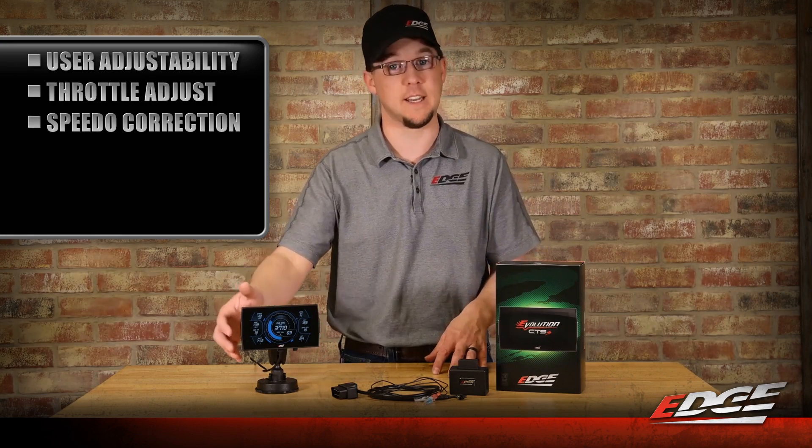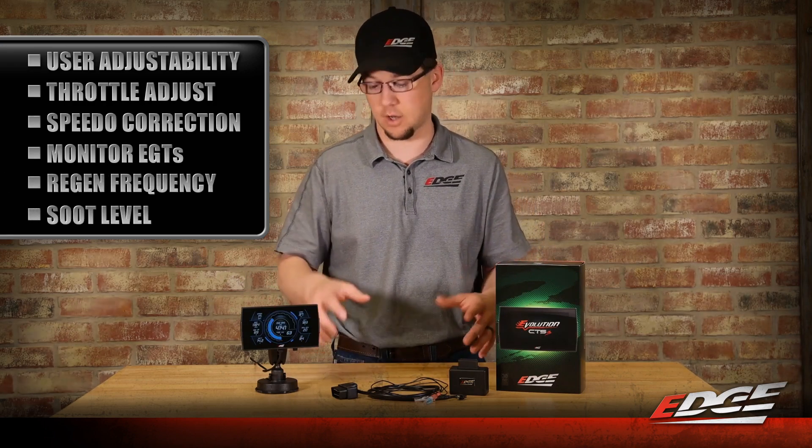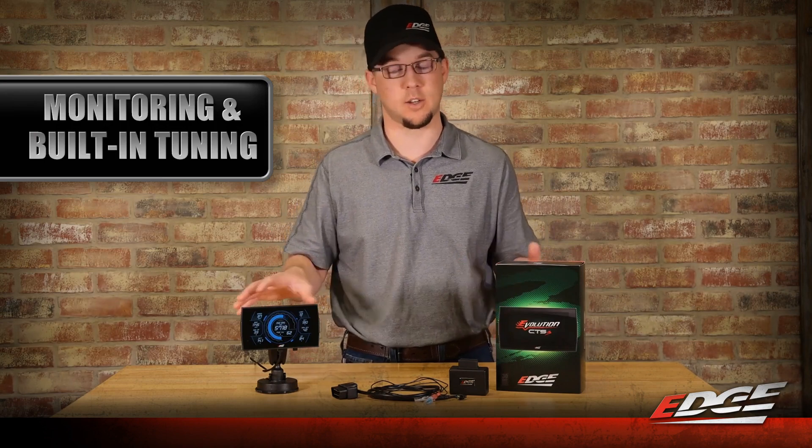There's a bunch of stuff that you can adjust in the tuning itself on your own to build it specific for your truck, but you also get that On-Dash CTS3 monitor so you can keep an eye on your EGTs, your boost, your regen frequency, distance traveled since the last regen, what your soot level is — all that stuff can be monitored right here on the dash, all built in one. This is a super simple product to add to your L5P for those guys that want monitoring and built-in tuning. It's hard to beat.